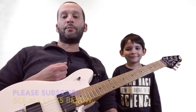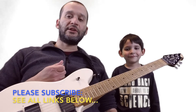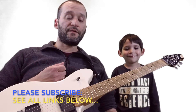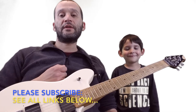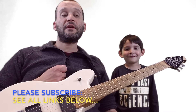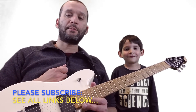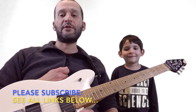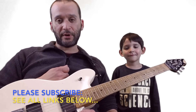Thanks everybody for watching. I hope you got something good out of it. Please go ahead and like my channel if you feel you got something out of it, and maybe share the video. Check out my website and look for me on Facebook — like me on Facebook too. I'd appreciate all that because I plan on making many more videos. Leave a comment and let me know if you got anything good out of this.